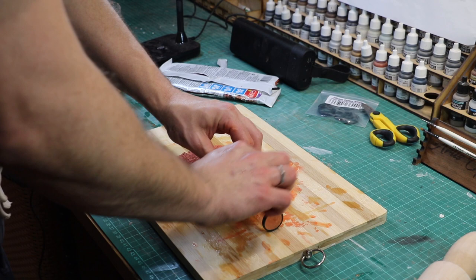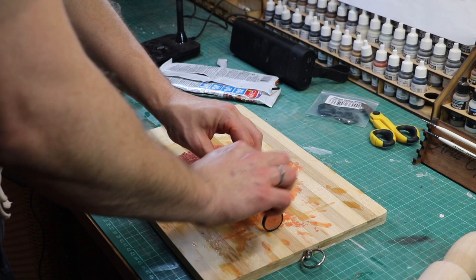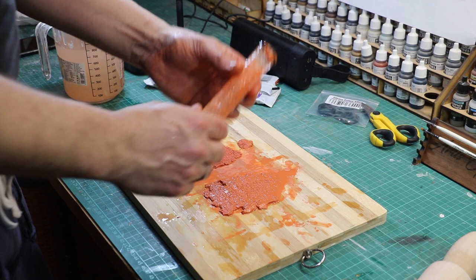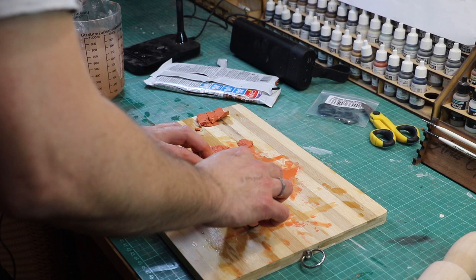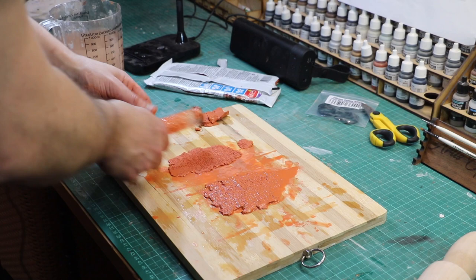My second ever attempt, live on camera, is going on right now and it's going very well — probably slightly better this time because I'm doing slightly more even pressure. You can see just how dirty the rolling pin does get while you're doing this, but it cleans up very nicely and right now it's sat in its little tube and is completely clean with no problems at all.